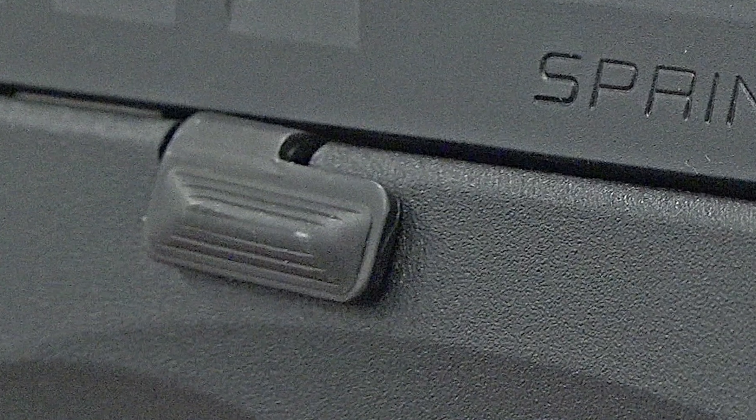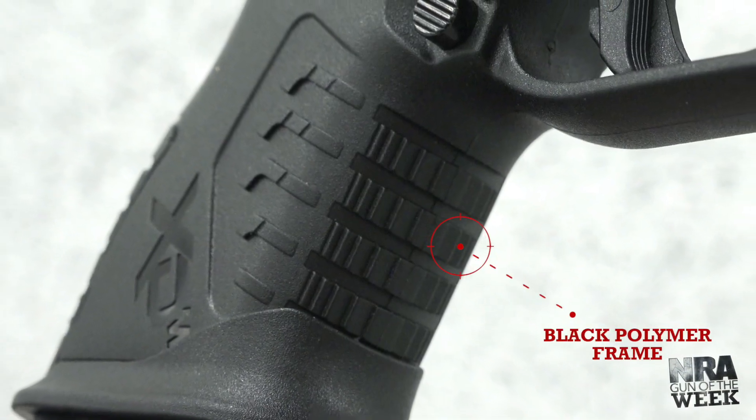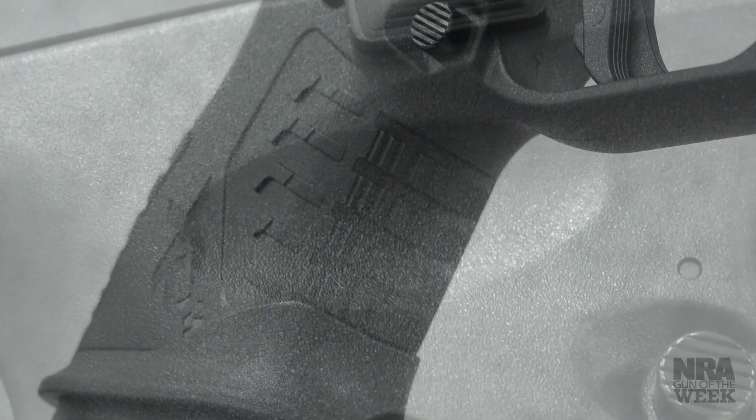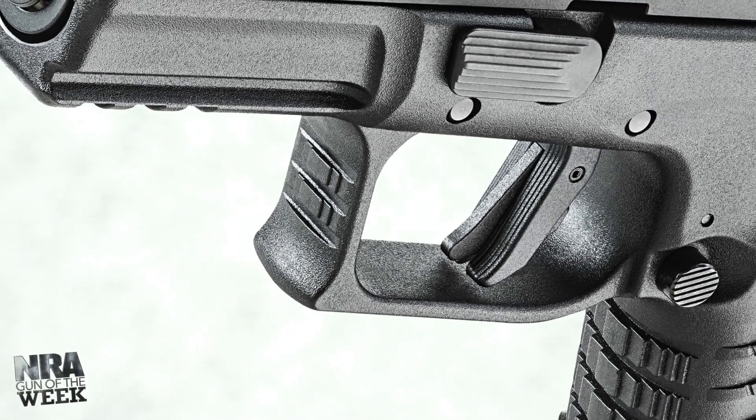Both of these controls include serrations for greater purchase. Springfield employs an ergonomic frame design too, with panels of texturing and recessed scallops for finger placement. Texturing is also included along the front of the trigger guard.